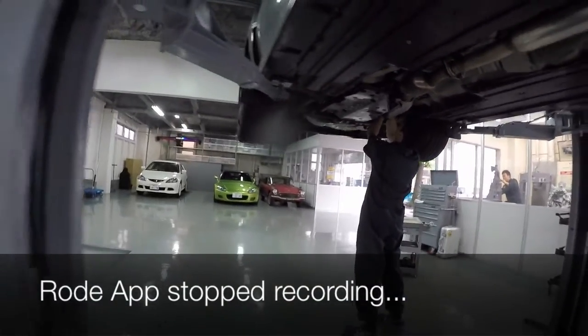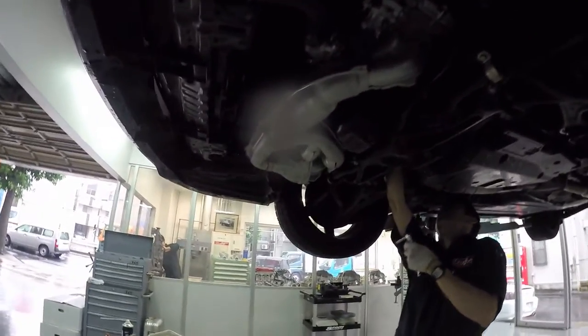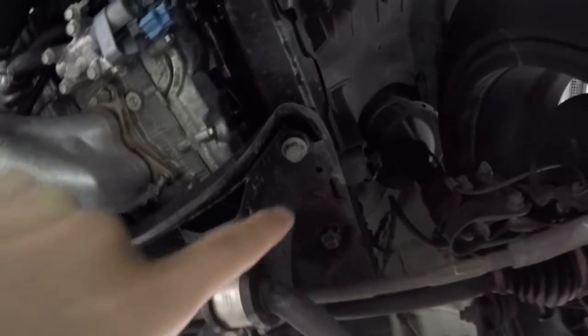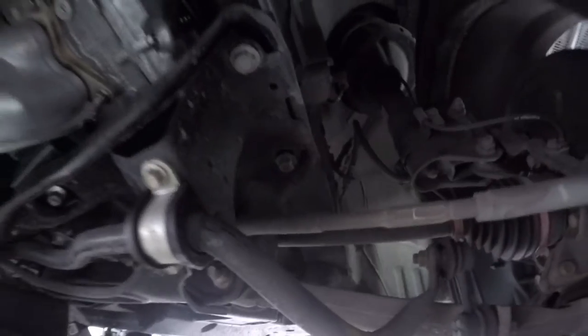I'm actually recording the audio in post-production because, while I was recording the video on the actual day, I was recording the audio separately on a Rode mic and my iPhone 4 with the Rode app, and I kind of stopped recording. So I had to do this in post-production. These are the two bolts that hold the front subframe to the mainframe.